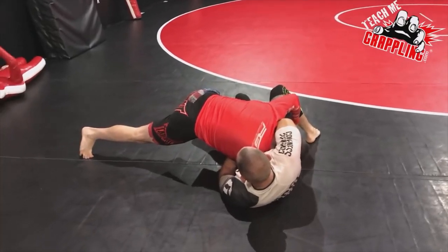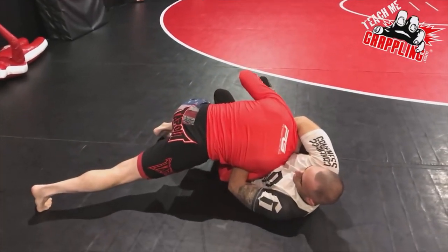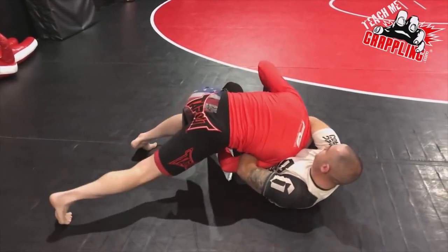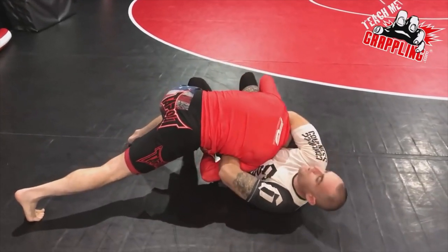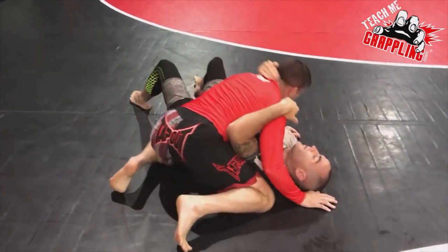And now the guy's trying to hold me or bridge or whatever. I'm on my toes, letting him waste his energy. He's not going to choke me. I'm going to drive my shoulder. And just wear him out. Eventually, I'll get up here in a second.